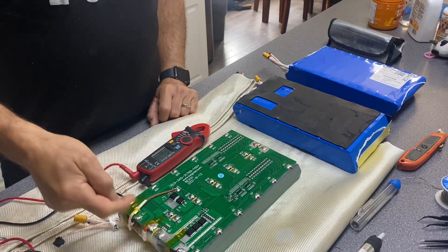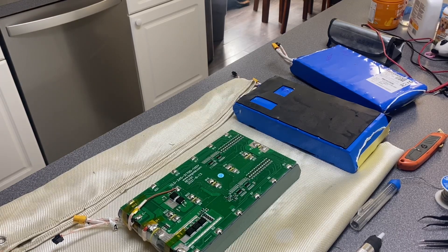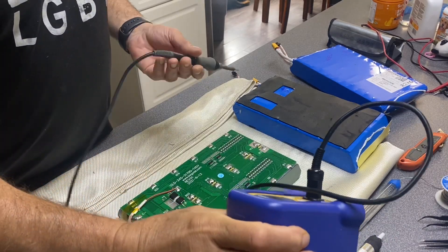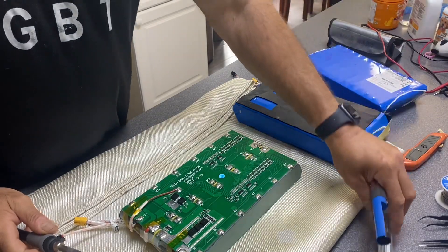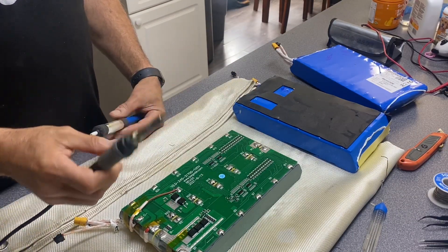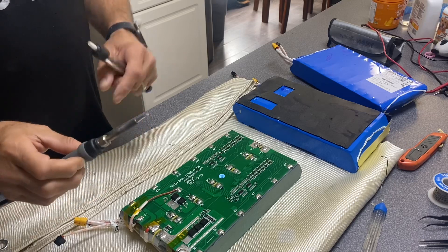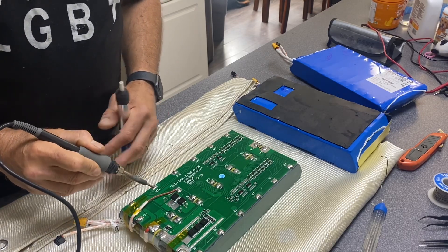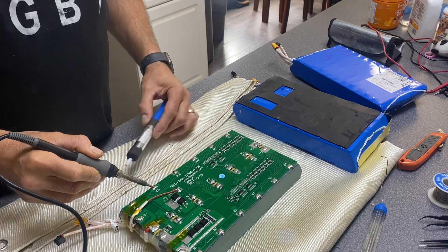I'm going to take out this BMS and put the new BMS on. You need a very good soldering iron — I like the HACO soldering iron, they work really good. Use good solder for electrical boards. Put the iron as hot as your solder can handle; I'm going to put mine at 850. Then just put a dab of solder on here, melt it, and use a sucker to suck the solder out.